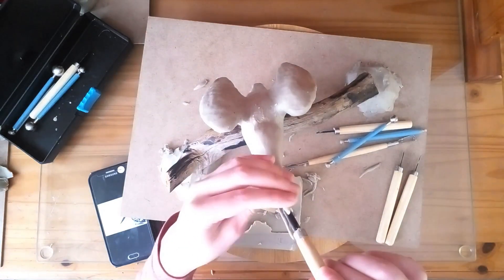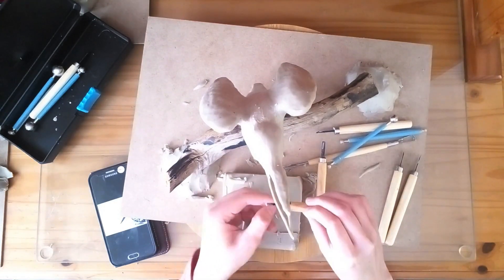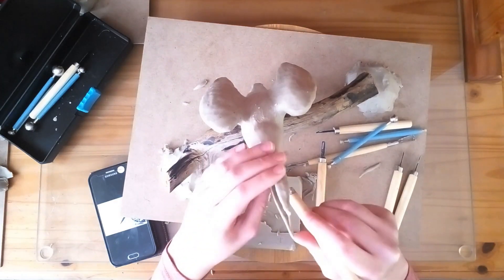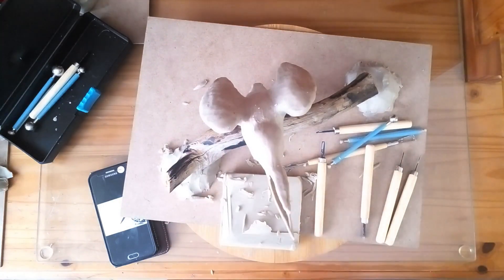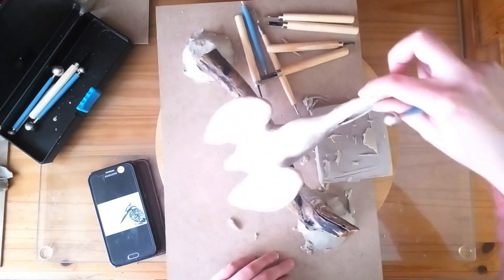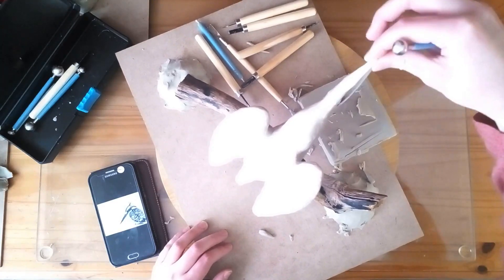Now I'm just going to scrape the clay off at the top part of the bill. I'm just going to smooth it out with the cake modeling tool.